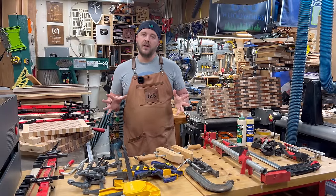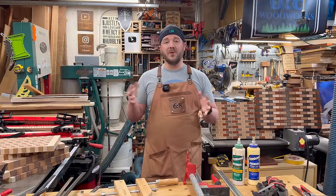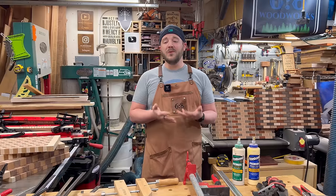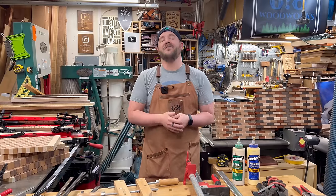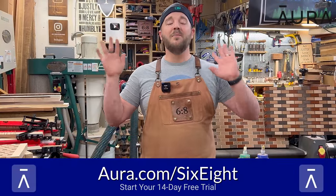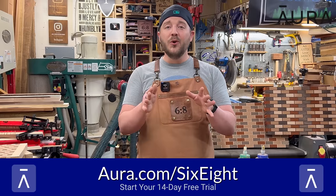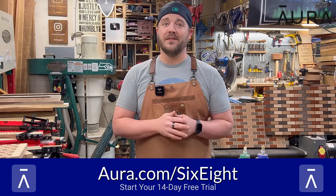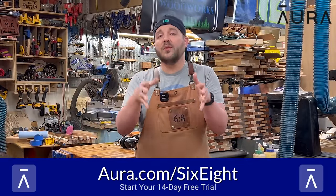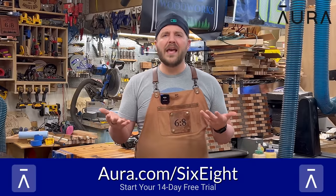Those are the main clamps I use, but a new one is coming right up. The only way these videos are possible is through sponsors. Today's sponsor is Aura. Online safety is really important these days — data breaches galore. Aura is an all-in-one digital safety app with features for you, for your kids, and for your whole family.